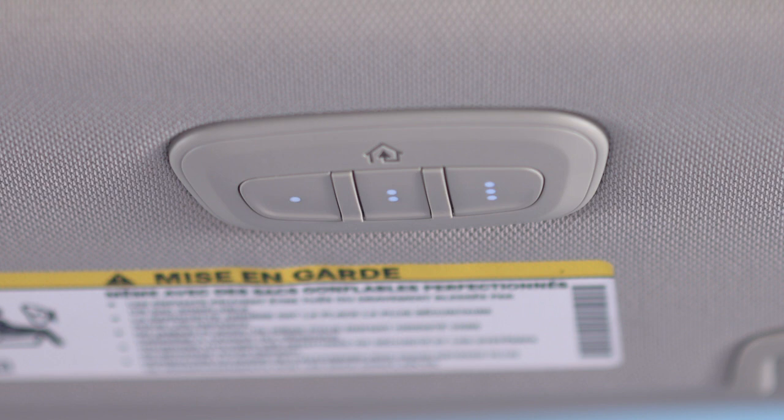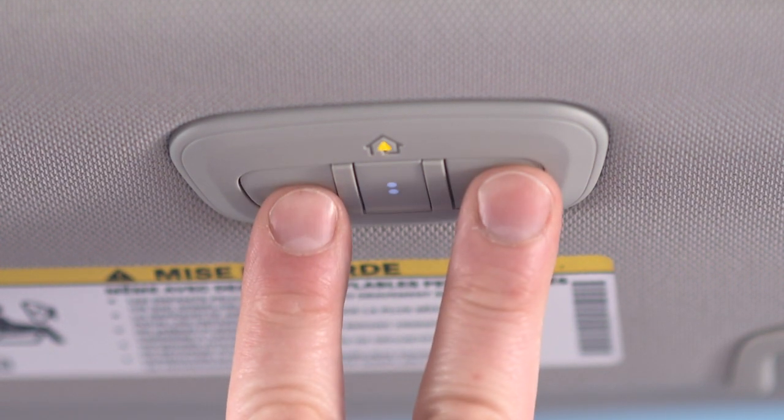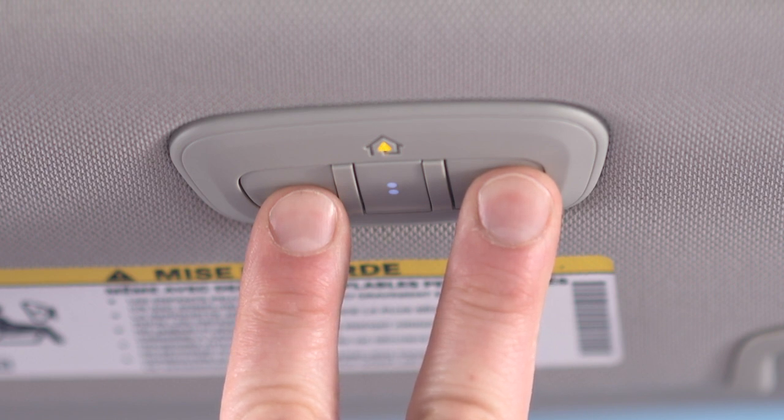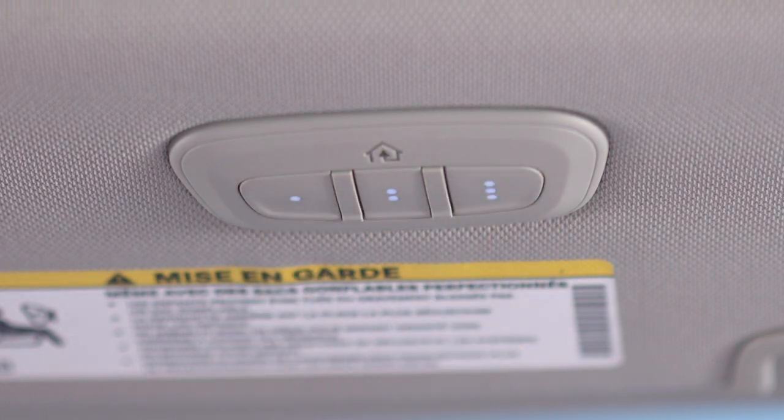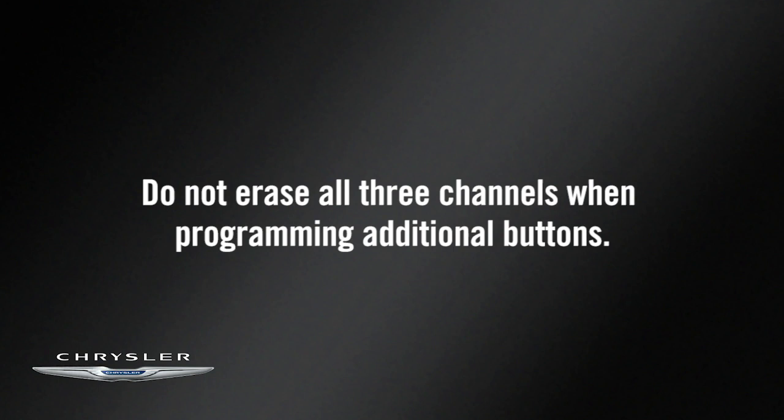Then, you'll want to reset the Homelink system memory. To do this, simply push and hold the two outside buttons until the indicator light flashes. This could take up to 20 seconds. This procedure erases all three Homelink button programs so you only need to do it once. Do not erase all three channels when programming additional buttons.